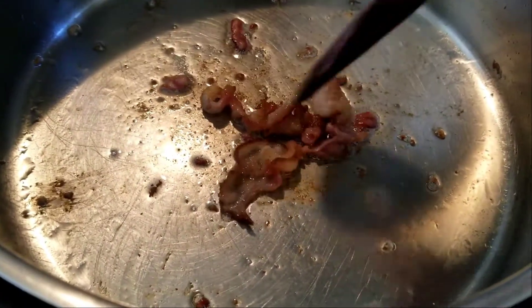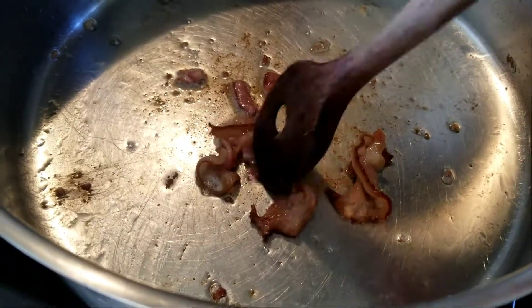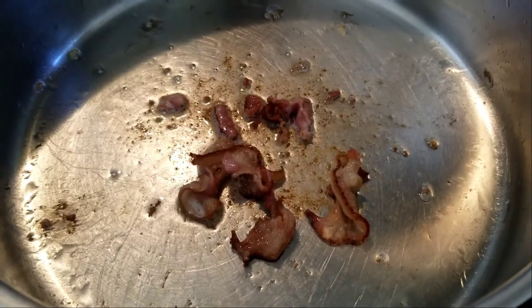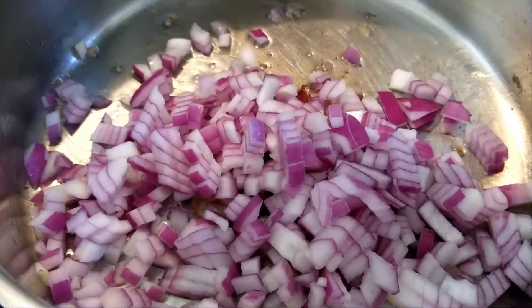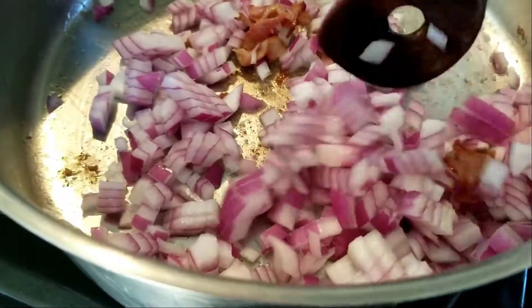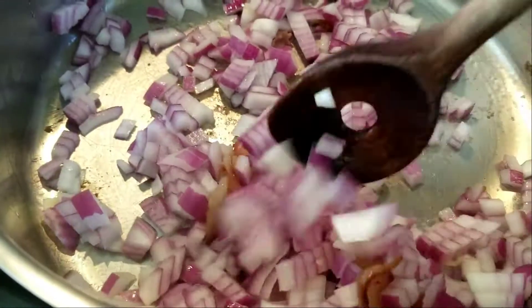You'll need some type of fat or grease because next we'll caramelize the onions. In my case, I had two tiny little pieces of fatty bacon left, so I just render that out. Just slowly caramelize them, because once they are caramelized, they add a wonderful flavor to the end product.